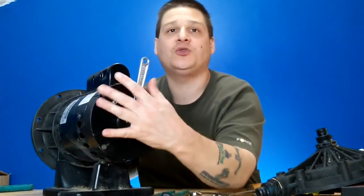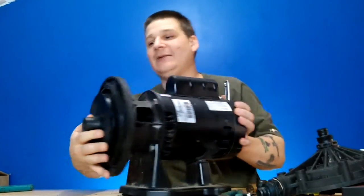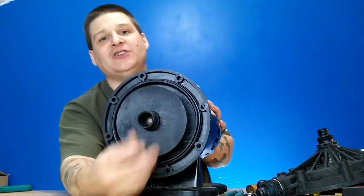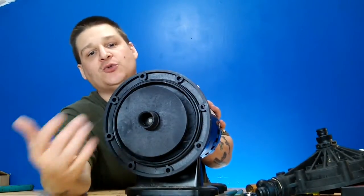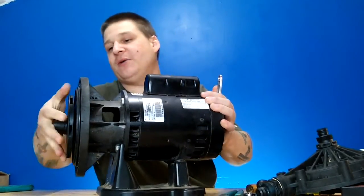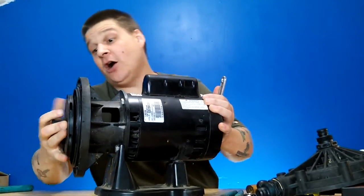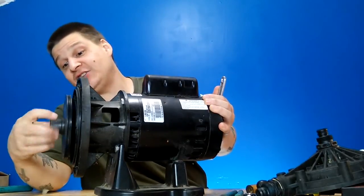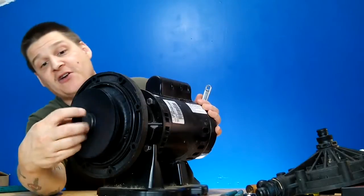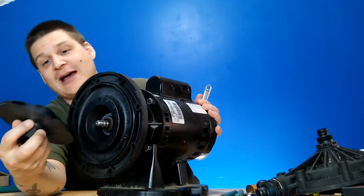Now I'm holding this with one hand and spinning the impeller with the other to attempt to loosen it. Lefty-loosey, righty-tighty — and there is no center bolt here. So unlike other videos where you've seen bolts in the center of impellers, that's not the case in this scenario. We're just going to hold the wrench with one hand and turn the impeller with the other. And there you go — look at that!